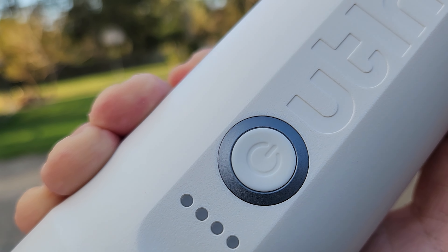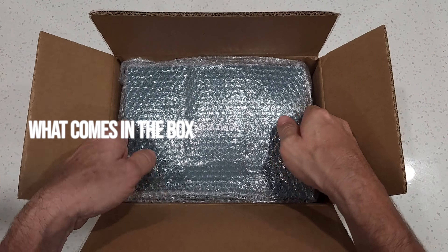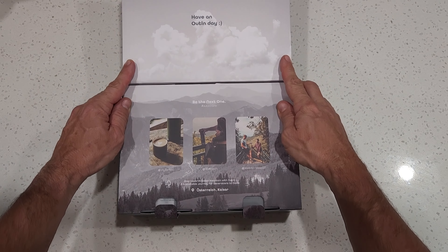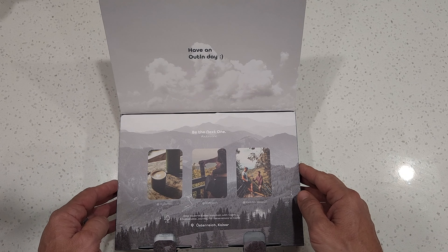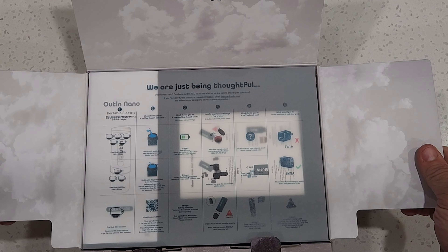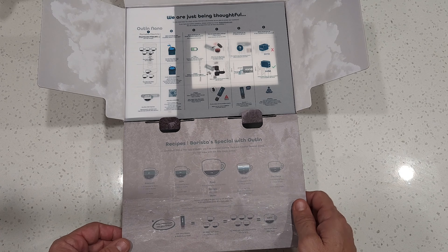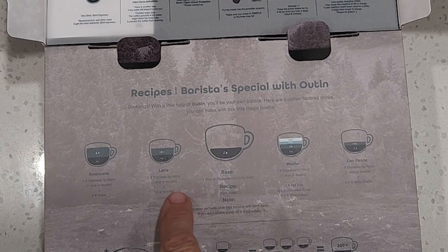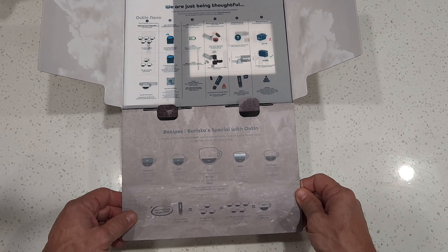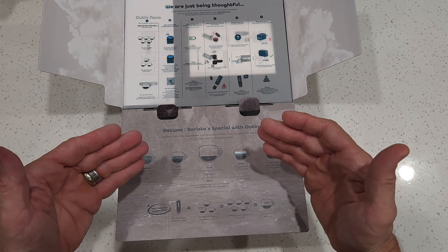Now let me show you the unboxing so you can see exactly what you'll receive if you buy this machine. The packaging is very nice — from the get-go this looks premium. Opening it up, inside we're seeing a recipe card: Barista's Special with Outin, showing how to make an Americano, a latte, a base espresso shot, a mocha, and a con panna. It's pretty cool that they've included a whole list of different espresso drinks and how to make them.